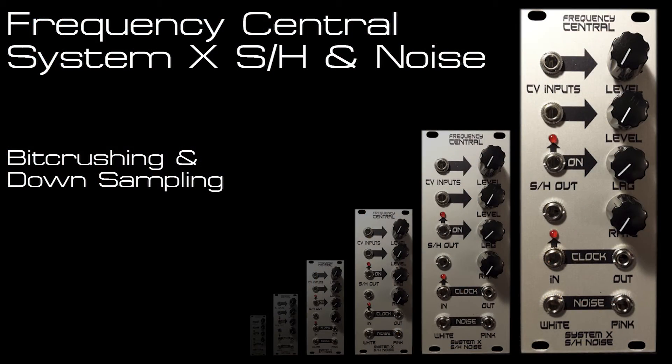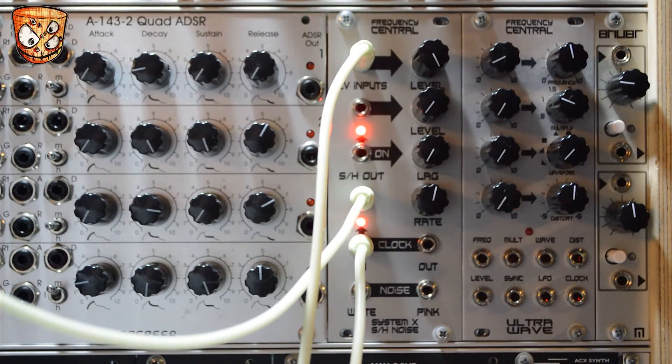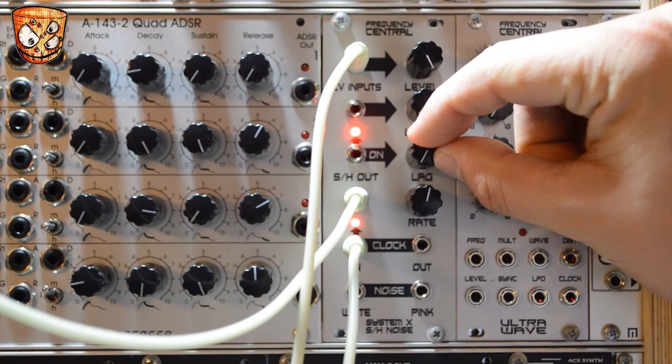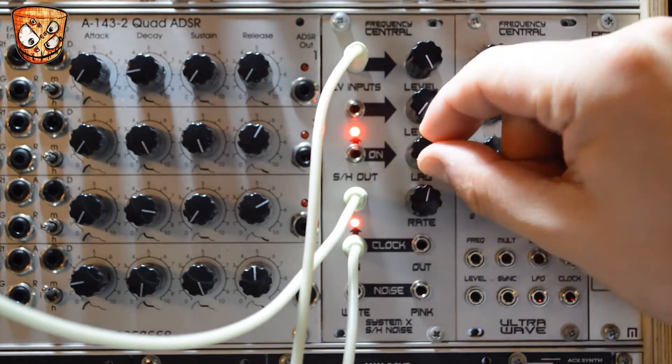Here I look at the unit as a bit crusher giving sample rate reduction style sounds. The clock rate is coming from a VCO square wave which is set really high, and as I turn the VCO providing the clock down in pitch you can start to hear the downsampling. The lag circuit smooths the waves out and acts as a filter, which makes this a really great mixer and audio processor as well.